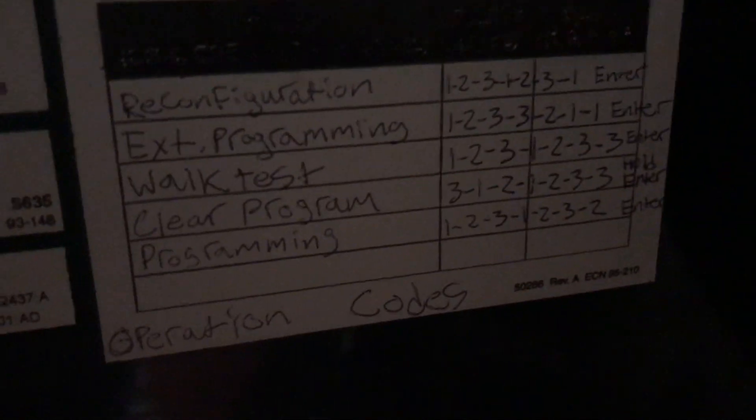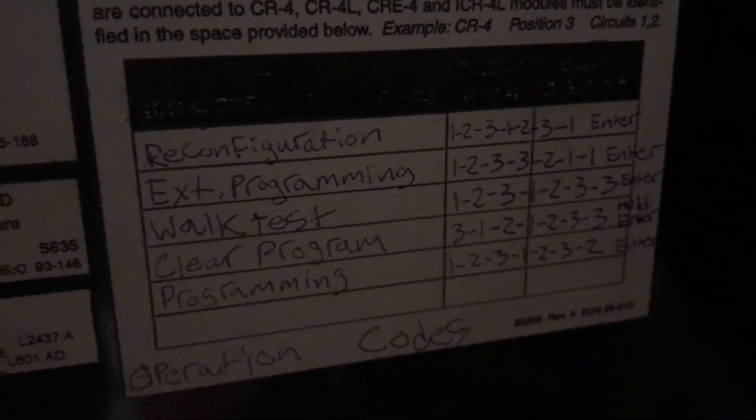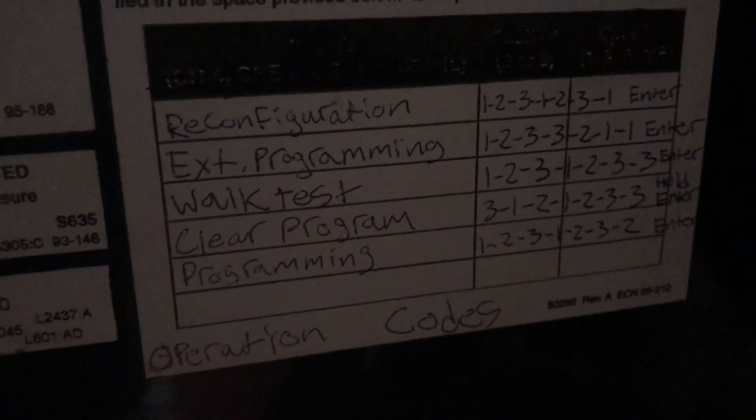I wrote all the programming configurations on this graph here, so if you want to take a picture of that, you can do that now to remember that if you ever get one.